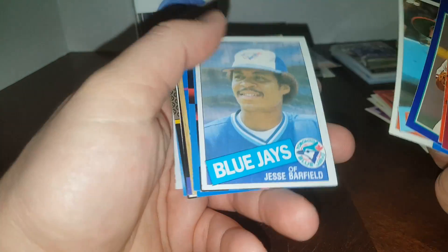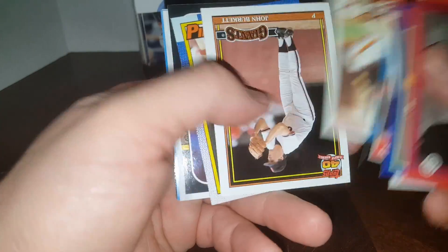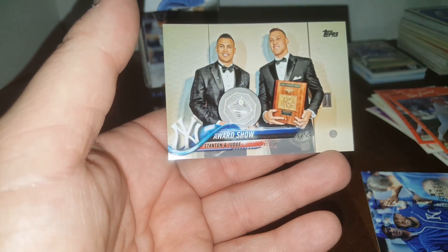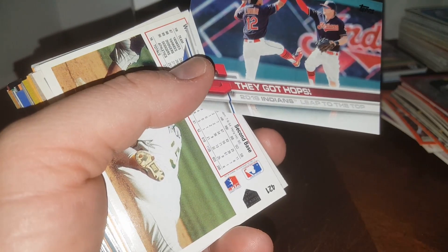Some '85 Topps — Jesse Barfield, great ball player for many years. Tim Cruz again — same guy that passed away. Bob Walk. Some more All-Star game cards — Sandy Alcantara rookie, Alex Gordon, Aaron Judge, and Giancarlo Stanton. Those are pretty cool. Dave Stieb — great pitcher for many years. Francisco Lindor.